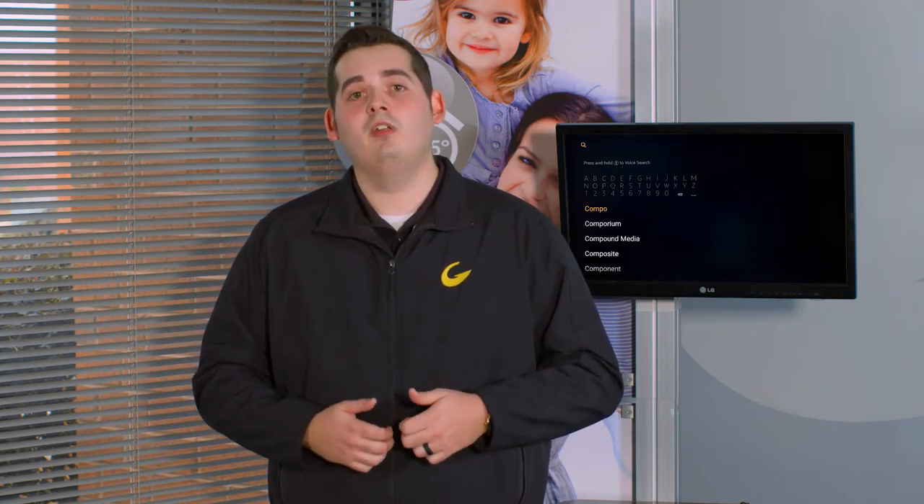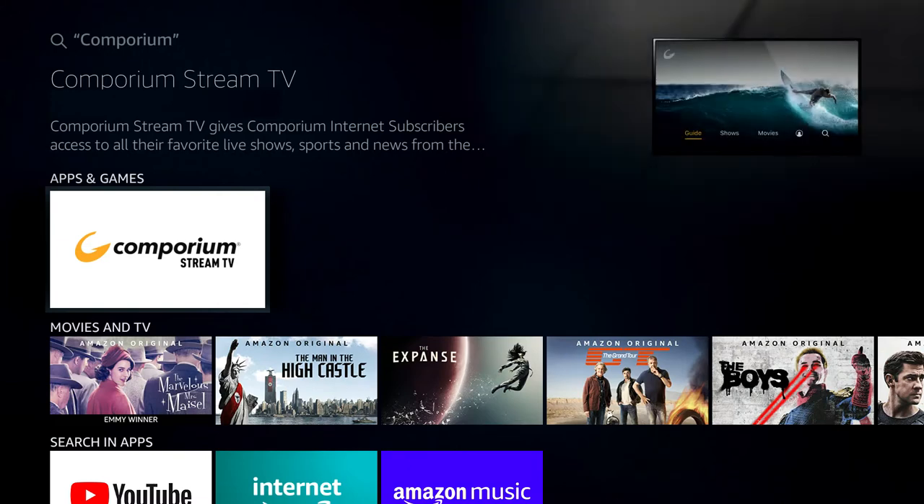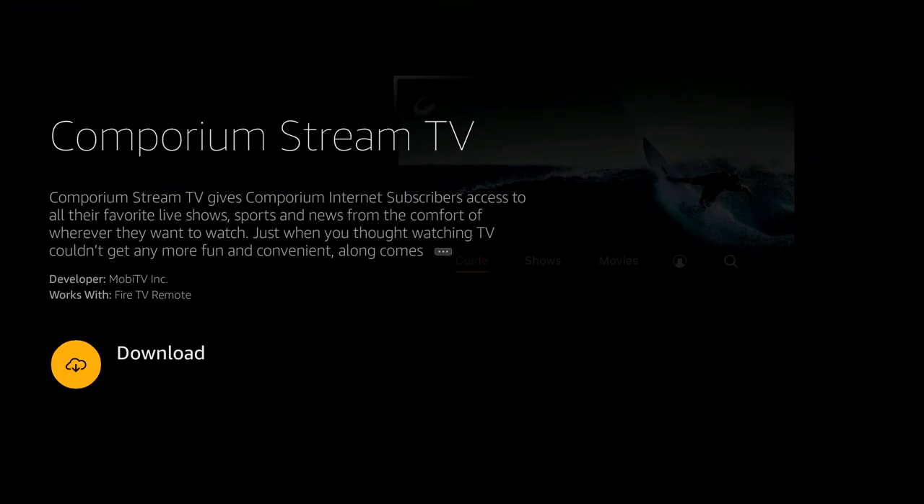Once you have successfully installed your Fire Stick and connected your Amazon account, navigate to the search bar and type in Comporium Stream TV. From the app listing, select the Comporium Stream TV app and download it.